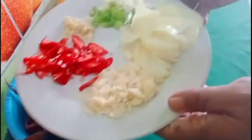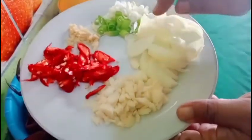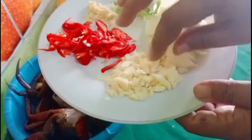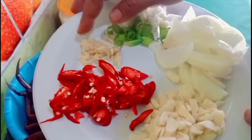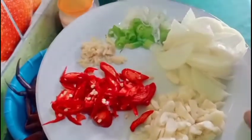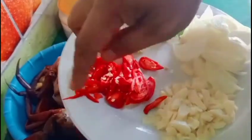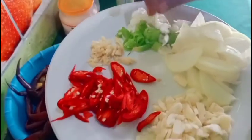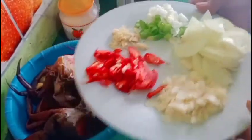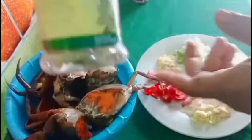Di sini ada 1 biji bawang bombay yang sudah saya slice. 5 siung bawang putih yang sudah saya cincang, dan 1 cm jahe yang sudah saya cincang juga. Ada 2 biji cabai merah besar yang sudah saya slice. Ada 1 batang bawang prei yang sudah saya potong-potong untuk garnish nantinya. Nanti juga kita tambahkan bay leaves, yaitu daun salam kering.